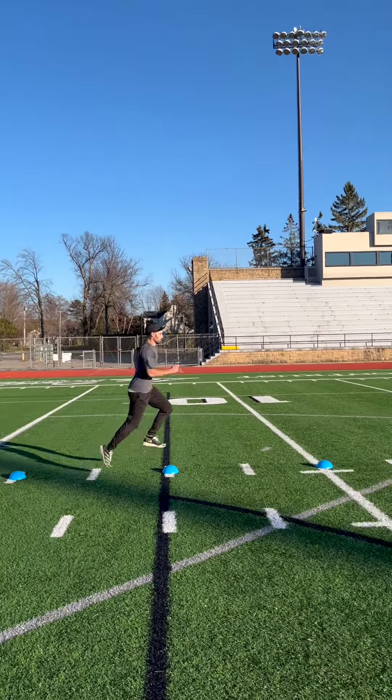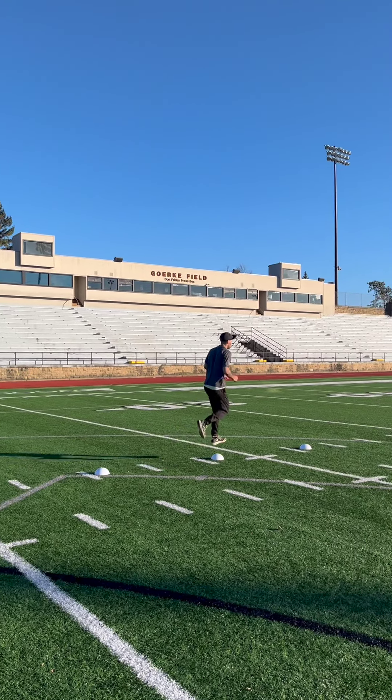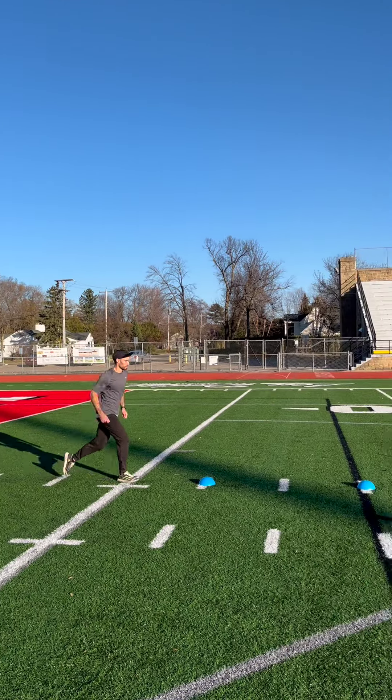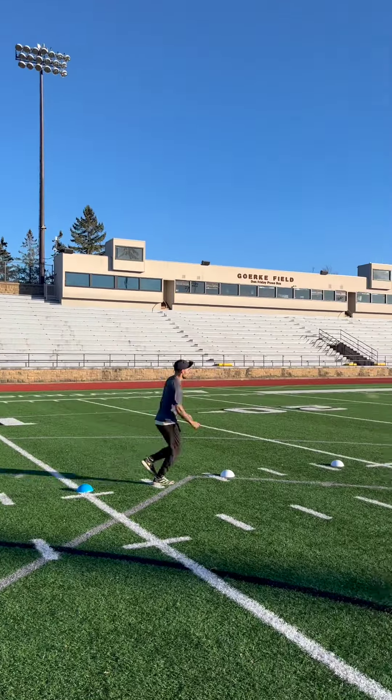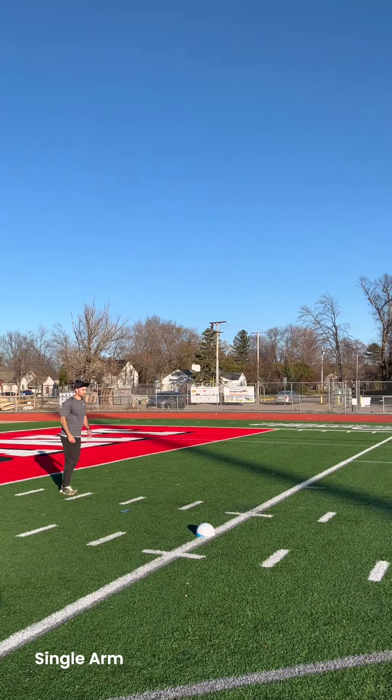To train the dropping of the free leg, hop over the hurdles instead of next to them. Let the free leg drop down over the hurdle like it's a magnet and your foot is stuck to it. Relaxing your free leg down and back puts it in an optimal position to swing forward into the step phase of the triple jump.